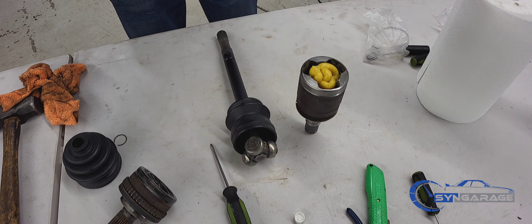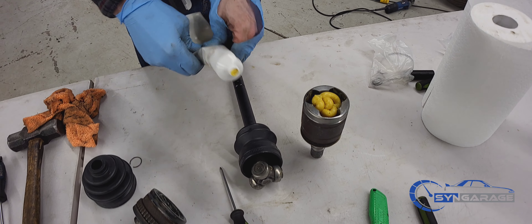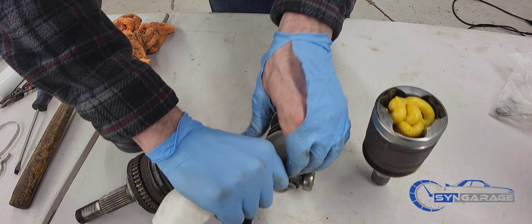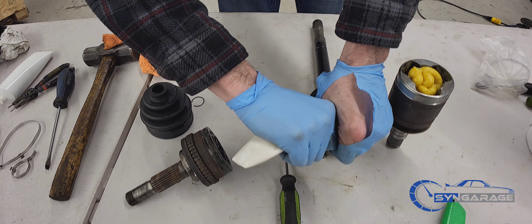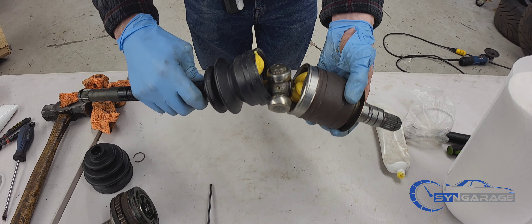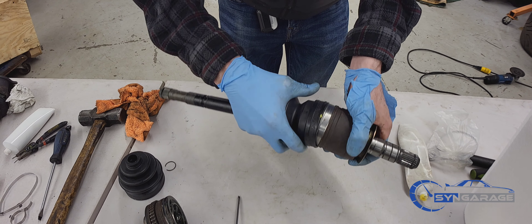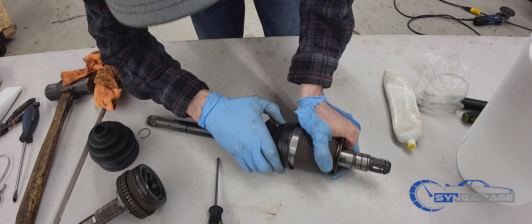You're going to take that yellow axle grease and fill it in here. Now you can slide it in and get the other band on, tightening it the same exact way. Try to use up all the grease in that tube, slide it in, and you're done with that inner boot replacement.